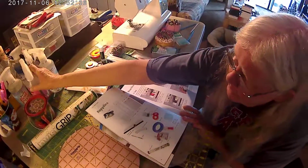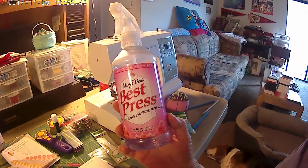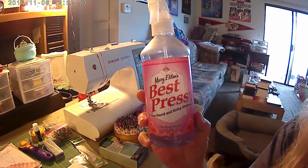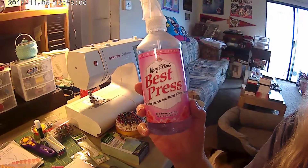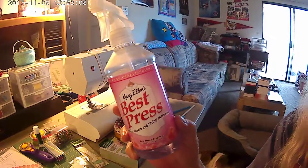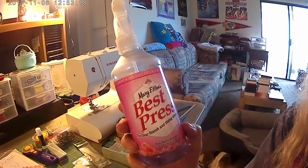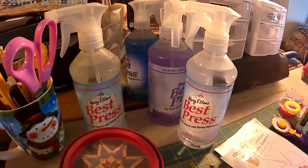I use what's called Best Press — Mary Ellen's Best Press. Not only does it smell good, this one is Tea Rose Garden, but it gets out wrinkles quickly. When you buy material it's folded, and you want to get those wrinkles out. First thing I do is iron my material so all the wrinkles are out and when you cut, it'll be an even cut. If you have wrinkles, one piece might be three inches where you need two and a half. I always use this and keep a lot on hand — it works really good.